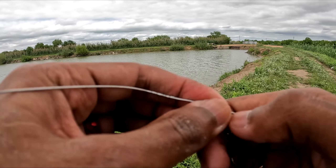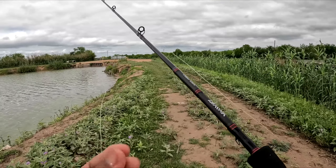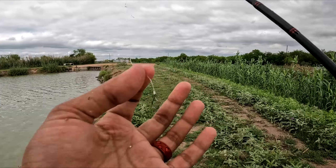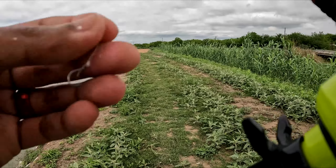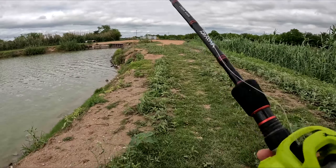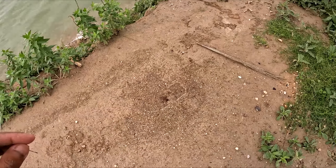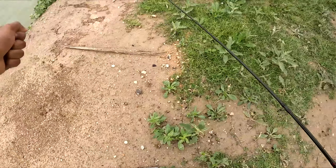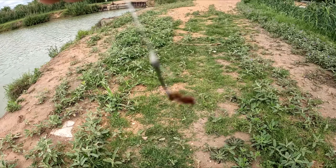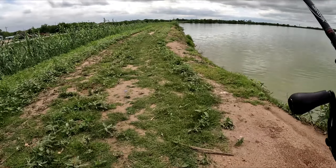I just have my baitcasting setup because I broke my micro master, so we just have a tiny tiny hook with no weight. We're gonna catch some bait — I found some already, look at these guys. That's the best bait around and we got one hooked on. Just like that — fire ant! I hate fire ants. I caught no bait, nothing, so we're gonna scratch the bait idea.